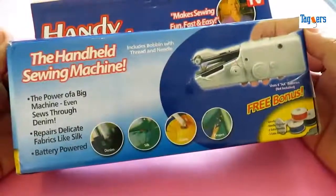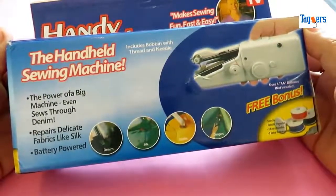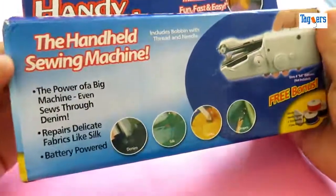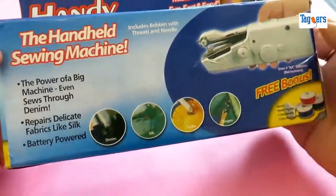Hello everyone, welcome. Look what I've got to show you here today — the handheld sewing machine, which is portable and cordless. Let me show you around the box before we unbox this product.